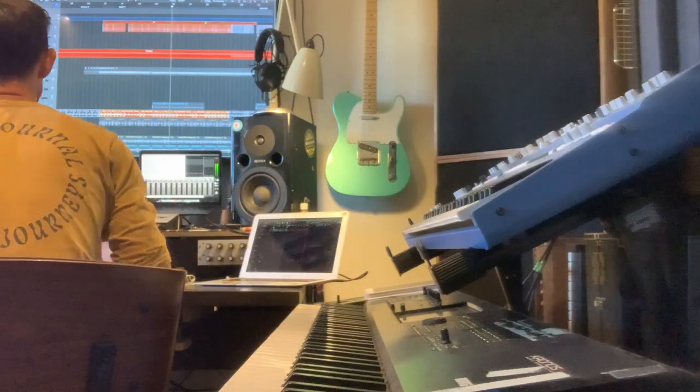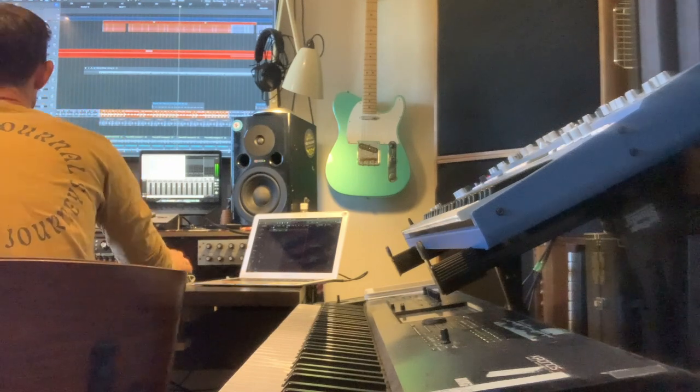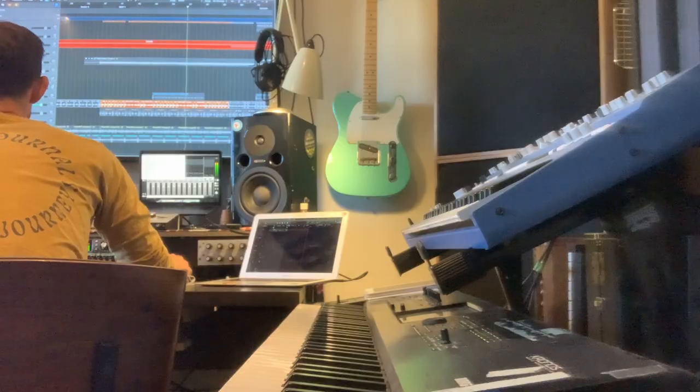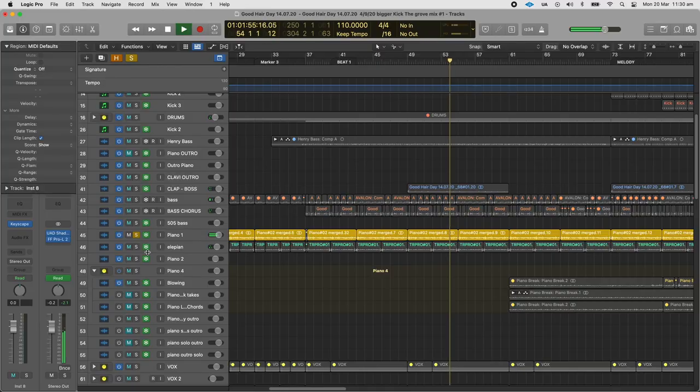I can just cycle around and everyone's having a good time. I was hearing slap bass on top of this, so I got my friend Nick Lamb to come into the studio because I don't play the bass. I really liked the way that that sat with this bass, because I was really hearing that pop — little things like that that you just hear.